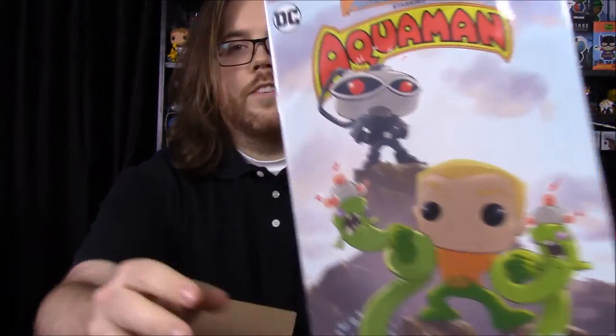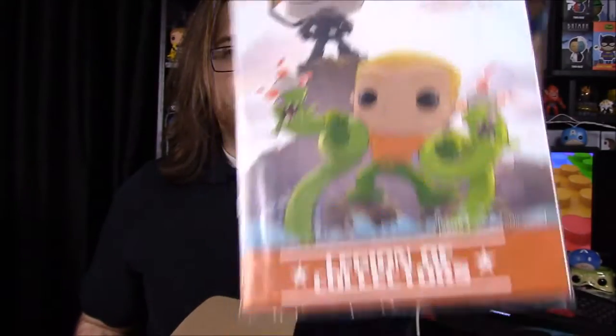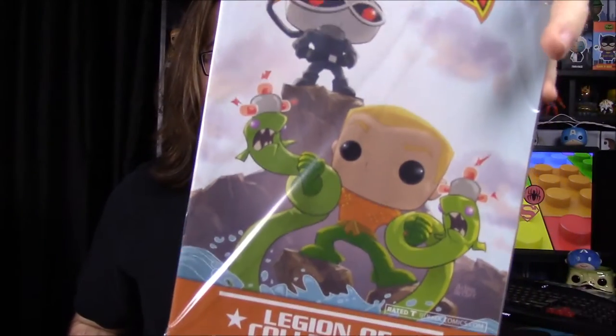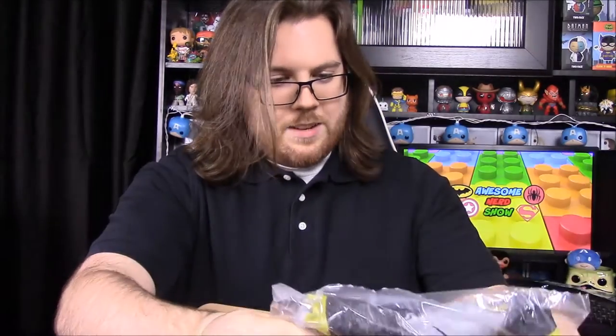We have our little advertisement with Superman being the two-months-away theme. Then we have our comic, and it is an Adventures comic starring Aquaman — you've got a cartoon or pop Aquaman and Black Manta in the background, and it looks like he's fighting some sort of snake with little mine devices on them. It looks really cool.